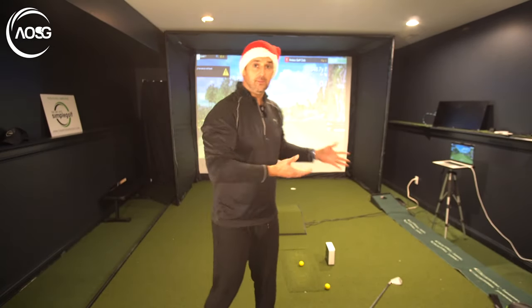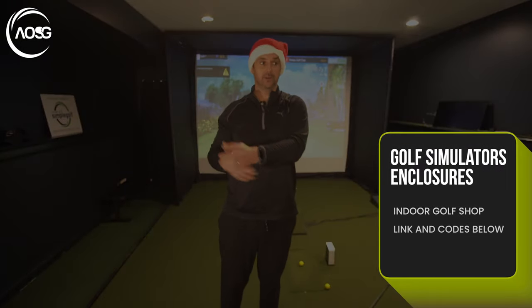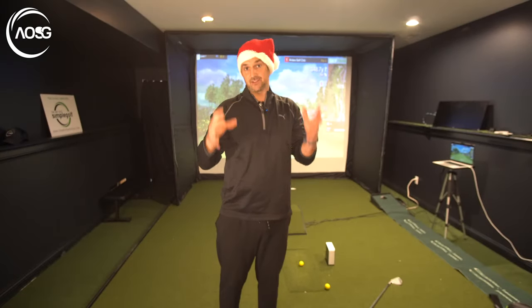Seeing as we're on the subject of simulators, you might have noticed we have a new kind of studio here. I actually moved home in the late summer and got this room together, thanks to Shop Indoor Golf — you can check them out below.